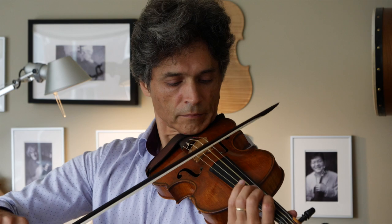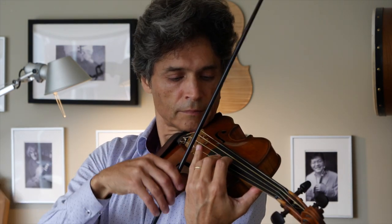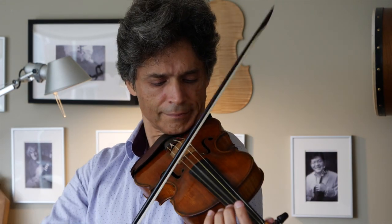I want to play a few notes for you. What a pleasure to play these instruments, absolutely beautiful. What do you think?